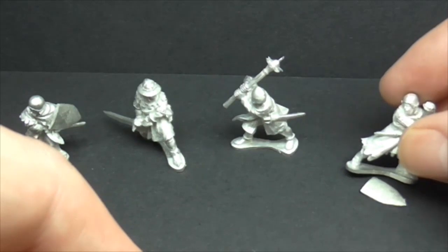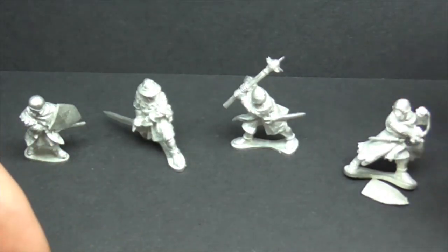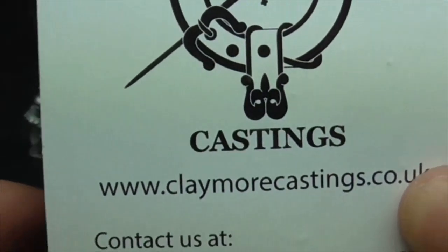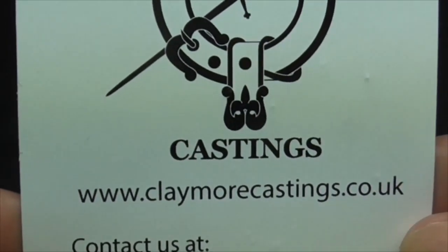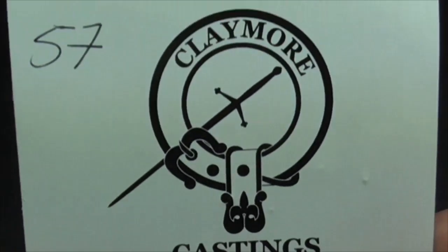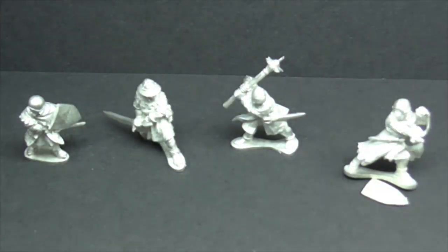And if I enjoy painting them half as much as I think I will, I will probably be getting some more. Claymorecastings.co.uk — should you want to have a look yourself. Thanks for stopping by and taking a look, guys. I do appreciate your interest in these videos, and I will catch you very soon on another one. Cheers.